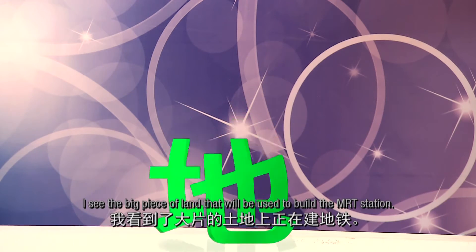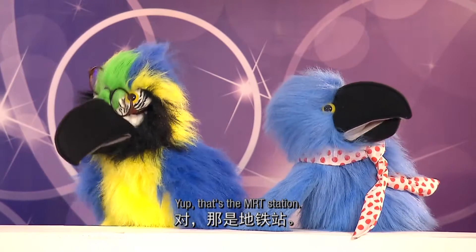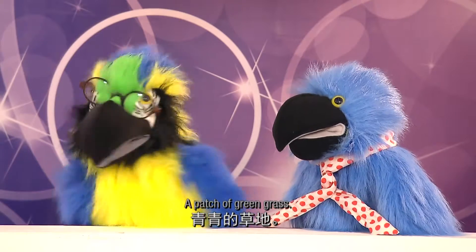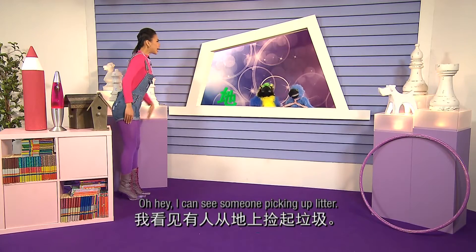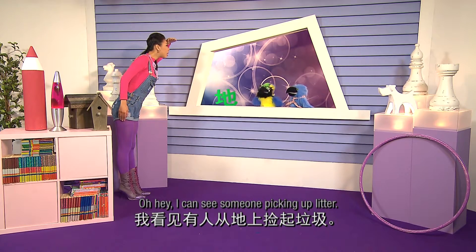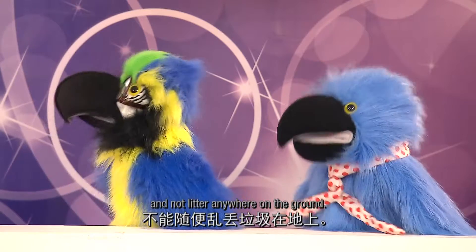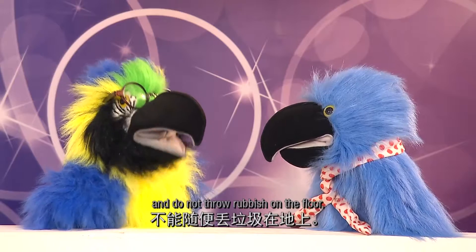我看到了大片的土地上,正在建地铁。对,建地铁。Yup, that's the MRT station. 旁边还有一大片轻轻的草地。A patch of green grass. Oh hey, I can see someone picking up litter. That's cool. We should take care of Mother Earth and not litter anywhere on the ground. 是呀,我们要爱护土地,不能随便丢垃圾在地上。